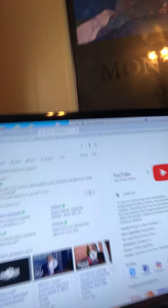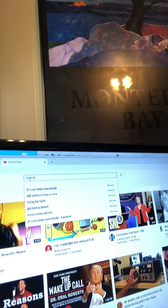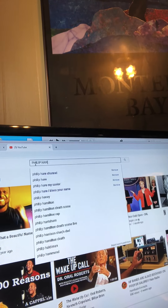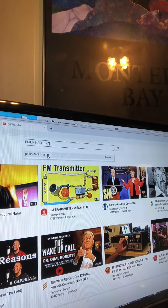I'm going to punch up here — YouTube — and you might have another way to get to YouTube, but this is how I do it. Now, if you go to search right here and just punch in 'Philip Hare channel' — right there, Philip Hare channel.